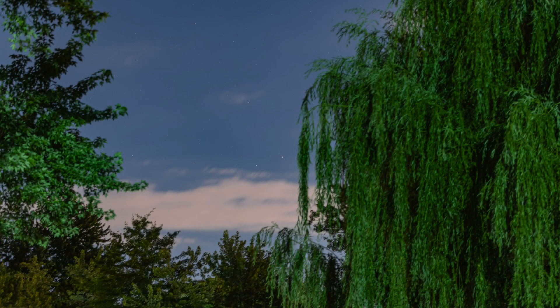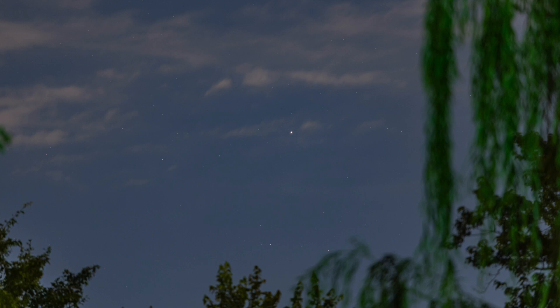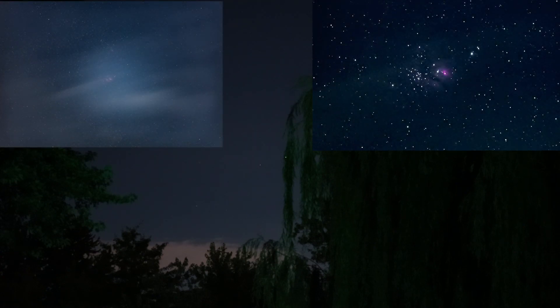That's about all she wrote. That weeping willow branch took her out. Well, at least we got something. It's now 12:45 AM on Wednesday the 23rd of June 2021. Good night Saturn, wherever you are Jupiter, Lagoon Nebula — and that bright moon up there. Good night everyone.